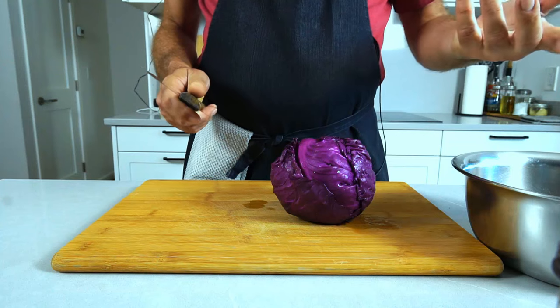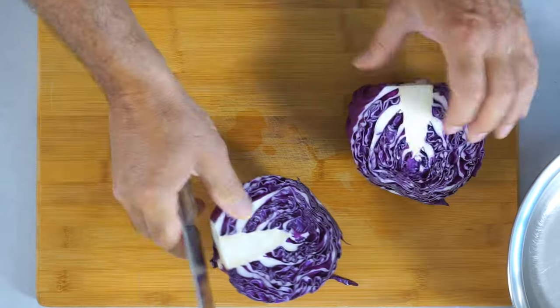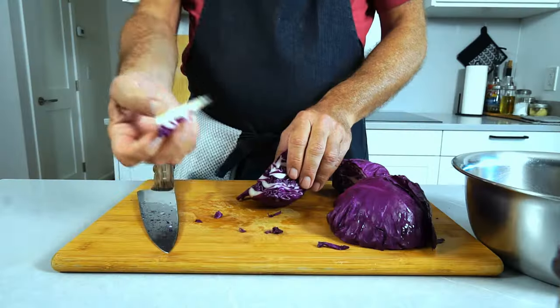First thing to do is grab a bowl, grab a knife and chop up your cabbage. I generally half it, then quarter it, and once I've got quarters I just cut out the stem.